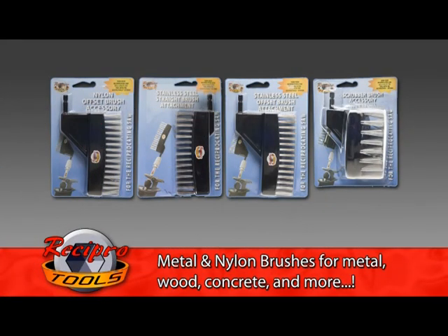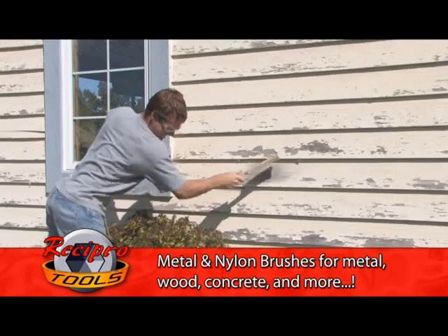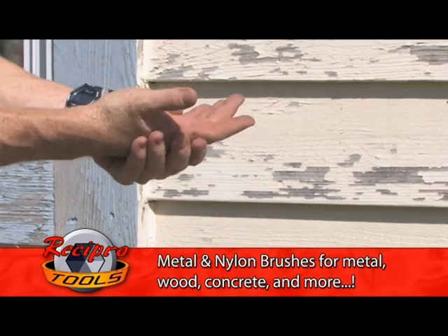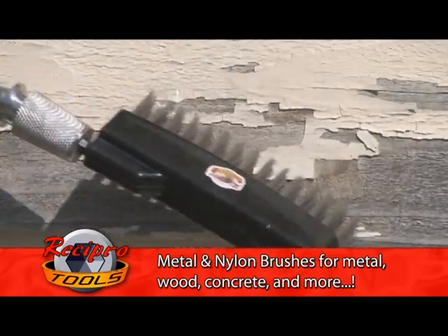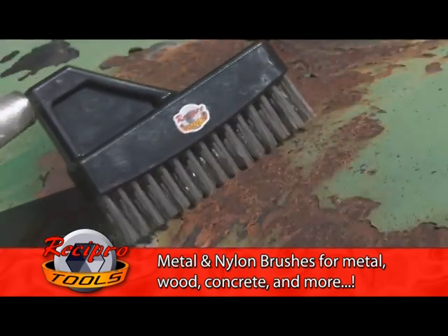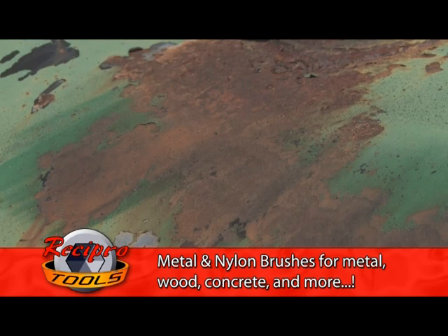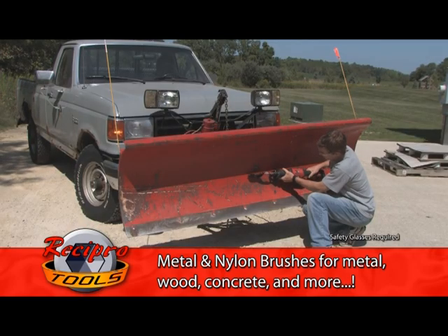We have brushes for every job. Sick and tired of straining your wrists, hands, and elbows on brushes that just don't work? Don't work harder, work smarter. Use our stainless steel wire brush to remove loose paint and corrosion on siding, decks, tanks, plows, receivers, lawnmower decks, lawnmower blades, slag on welds, and much more.